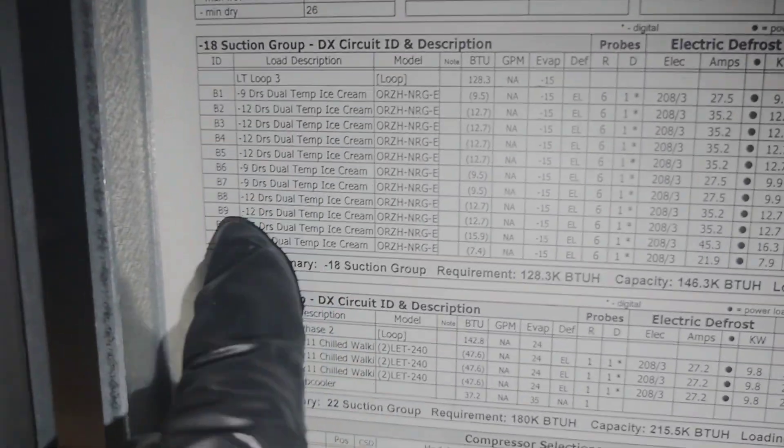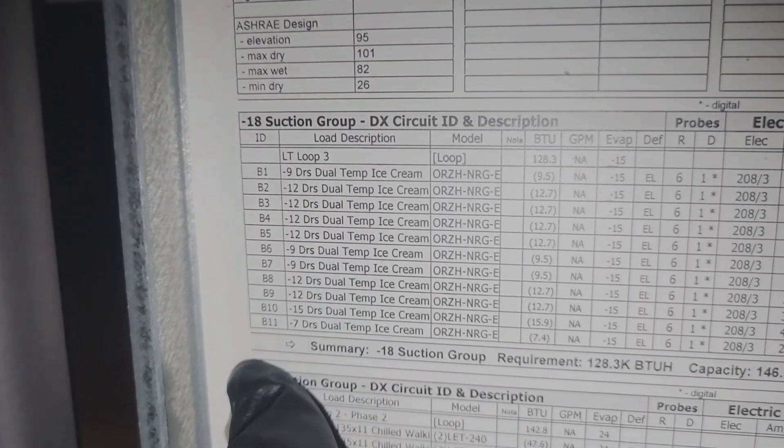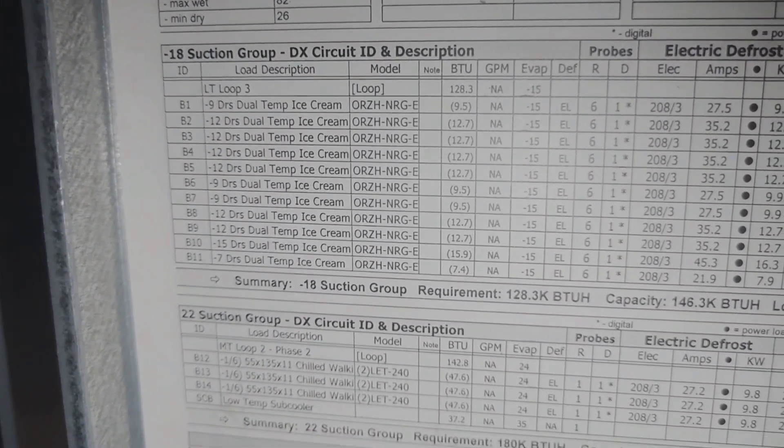I've done a video on this place before — it's got like 263 different frozen food doors. Circuit B1 is 9 doors, B2 is 12 doors — that's a lot of doors. And this is just rack B. There's also rack A over there, which has just as many.